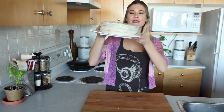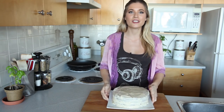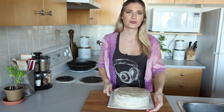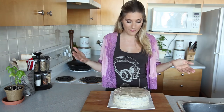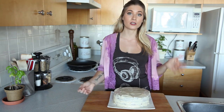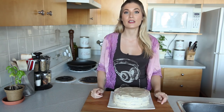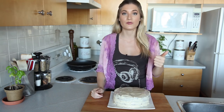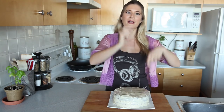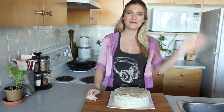There you have it, guys — a vegan carrot cake with cream cheese frosting that doesn't contain cheese or cream. Amazing, I know. It's vegan sorcery. I can't wait to share this with my family on Easter dinner. If you have any recipe requests for desserts or major holiday dishes, leave me a comment below. If you like this video, give it a big thumbs up. Make sure you hit that subscribe button and we will be friends forever. See you guys soon. Bye!